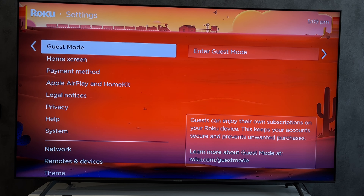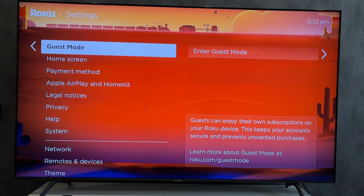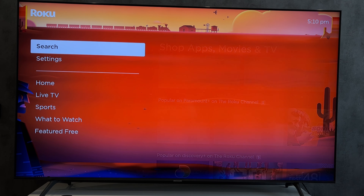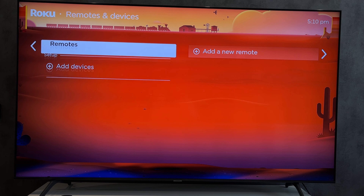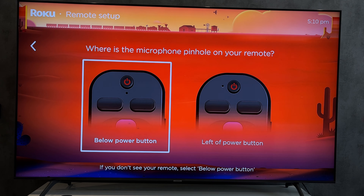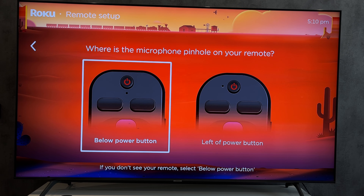If you are using a Roku streaming device, use the remote control from the main TV. Open Settings, then Remotes and Devices, then Add Device — Remote. Select the remote type and follow the on-screen instructions.